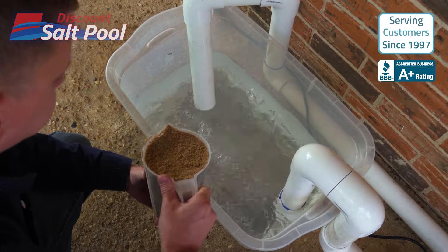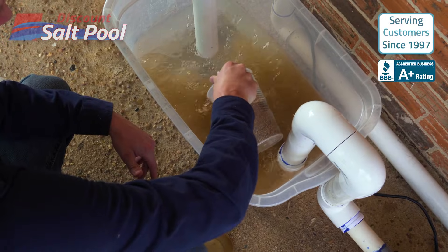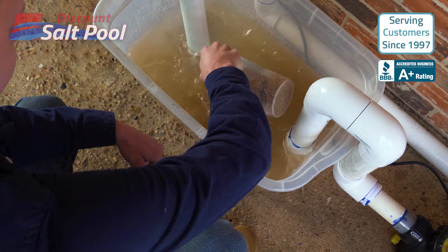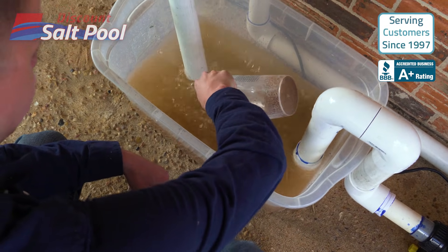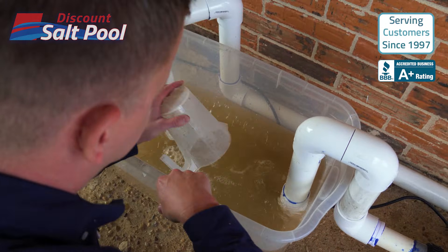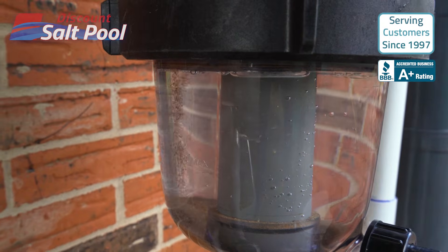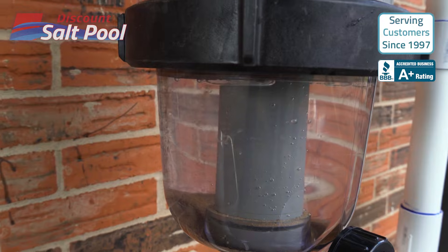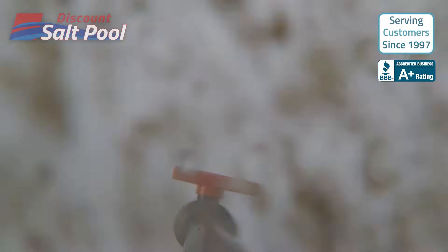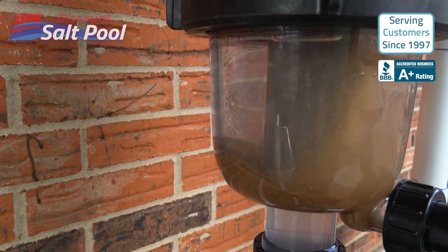So here we have our liter container of sand — let's toss it in and see what happens. This represents the dirt and sediment that would normally be getting into your pool. As expected, it is circulating quite nicely. We should start to see it collecting in the pre-filter shortly. Ok, great — there it is. To see this happening in real time was actually pretty cool. Already it appears to be a lot of sand being collected in the bottom here — I would say this took maybe 5 minutes to collect.